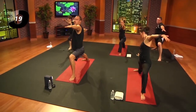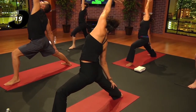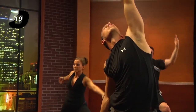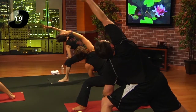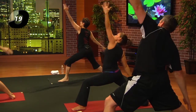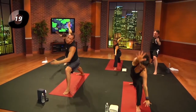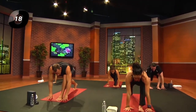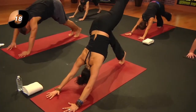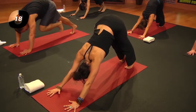Exhale forward, right arm reaches — extended side angle. Inhale, reach back — reverse warrior. Exhale, swivel all the way around. Hands to the ground; pick up the heel as you exhale. Inhale, left leg back and up; exhale, downward facing dog. Let's pause here. If you need to rest, bring your knees down or take full child's pose.